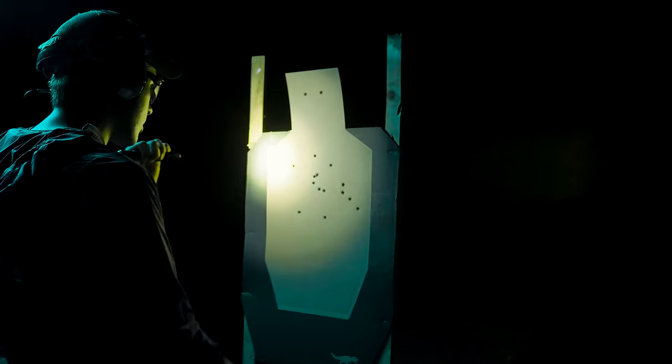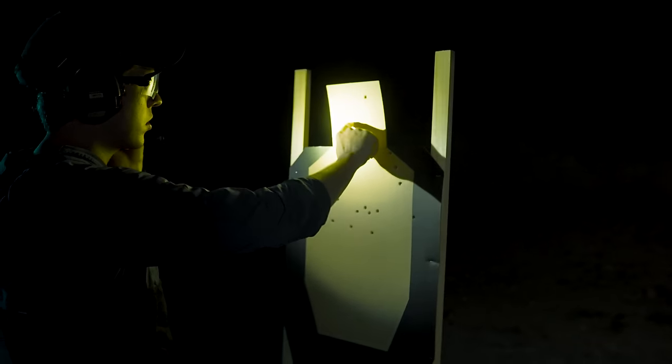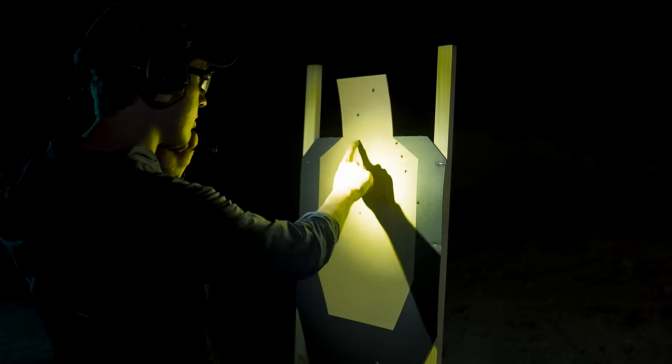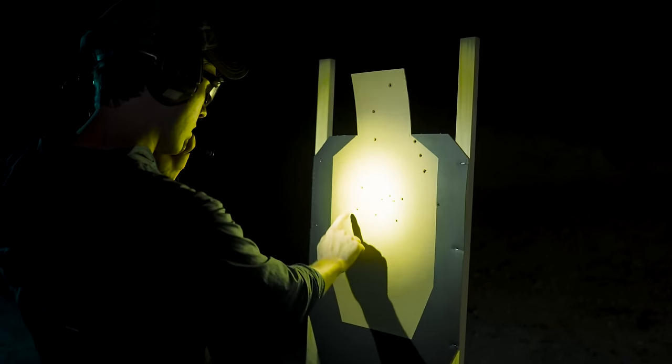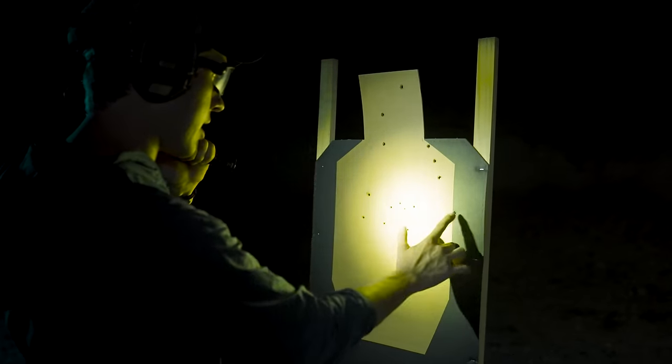Two A zones. None of these appear to be doubles, and I don't have any Deltas, so one mike. Three Charlies. Our two headshots are good. All scored on center 13: six Charlie, one Delta.